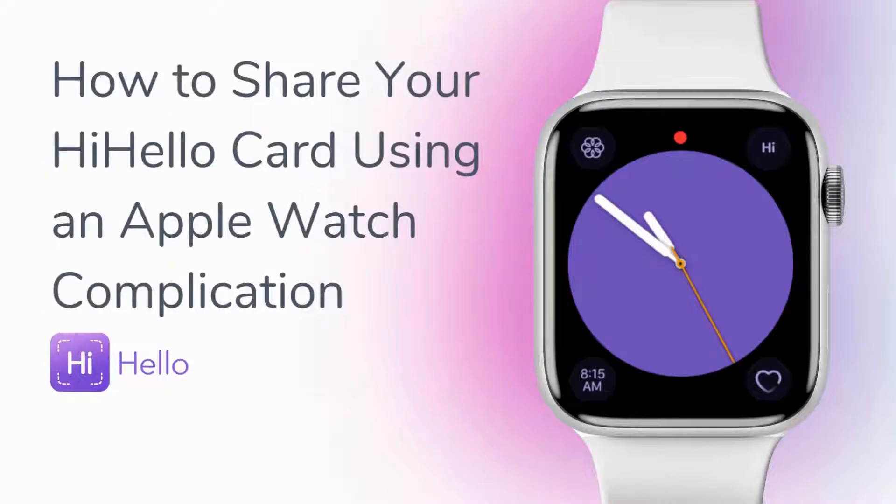With Hi Hello, you can network everywhere when you share your digital business card using your Apple Watch. With Apple Watch Complications, you can access your digital business cards with a single tap right from your watch face. In this video, we'll show you how to download an Apple Watch Complication and share your digital business card.